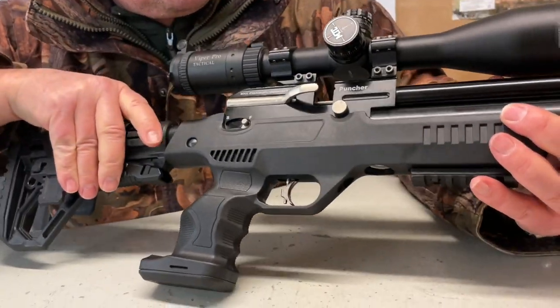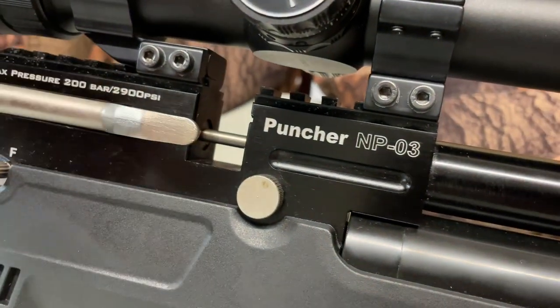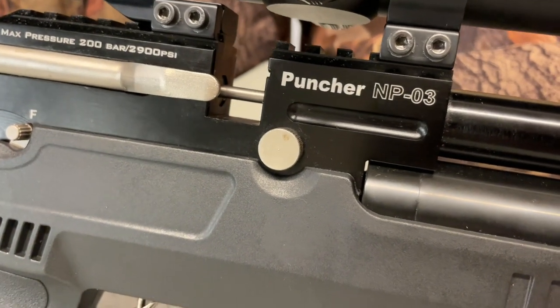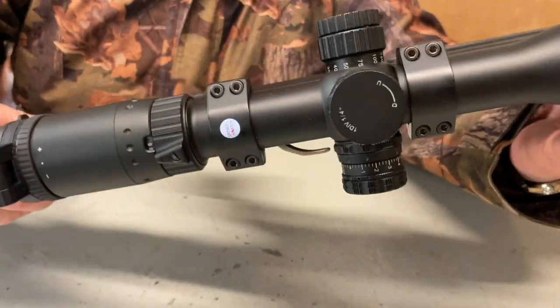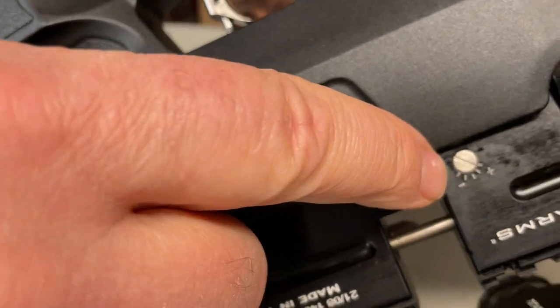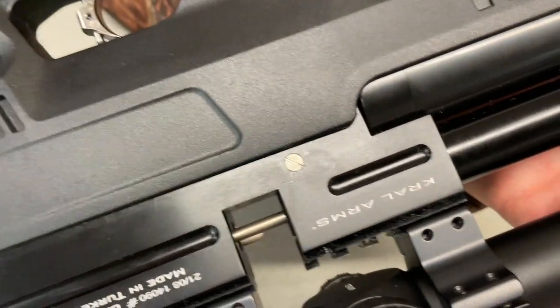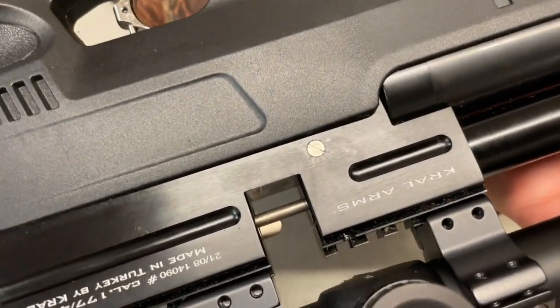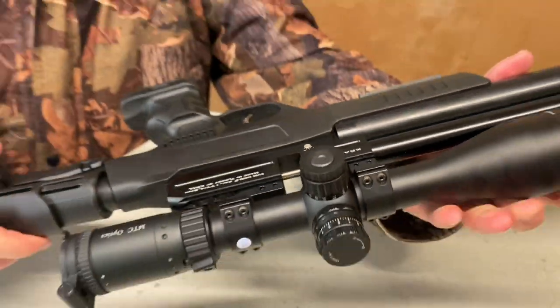Another feature to mention — common on quite a few Krells now — is the knob which is actually a power adjuster, giving you three power levels. You've got a little indicator on the back showing plus and minus. We're right up to full power at the moment, but if you wind it down you're going to get a lot more shots on the charge, which is great for plinking on the range when you want more shots at relatively close range.